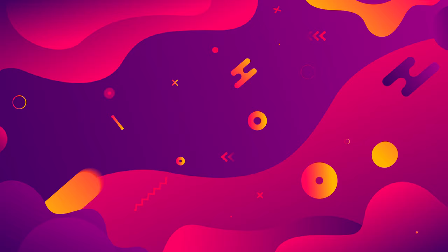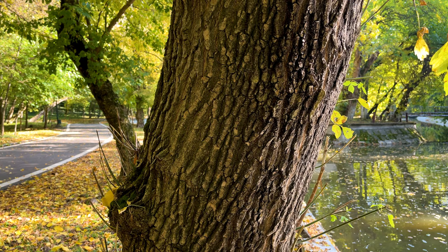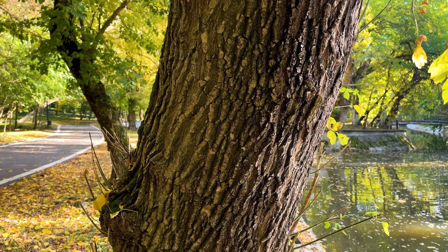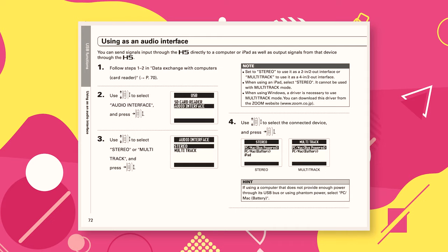48kHz is typically used for audio which will play alongside picture, like dialogue or a voiceover track for video — it's considered more pro compared to 44.1kHz, which is seen as more consumer-oriented. 96kHz should be used if you're going to record ambiences or sound effects for sound design purposes. That said, when it comes to specific use cases, some sample rates are more indicated than others.